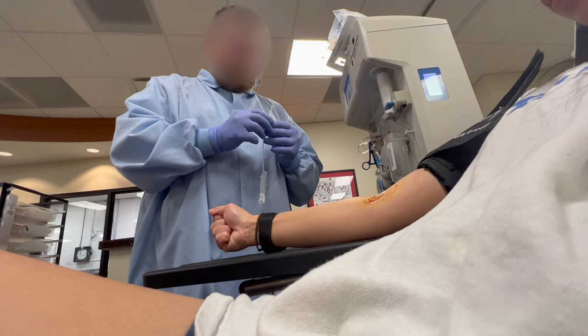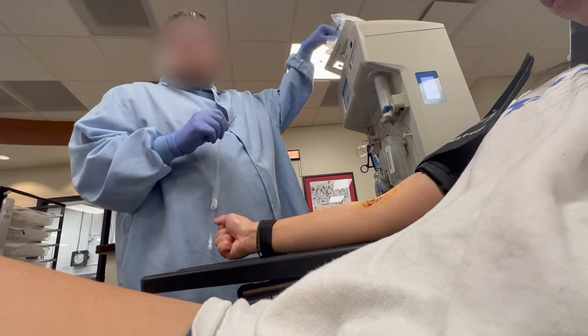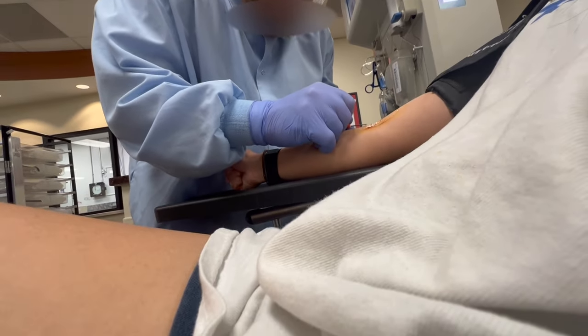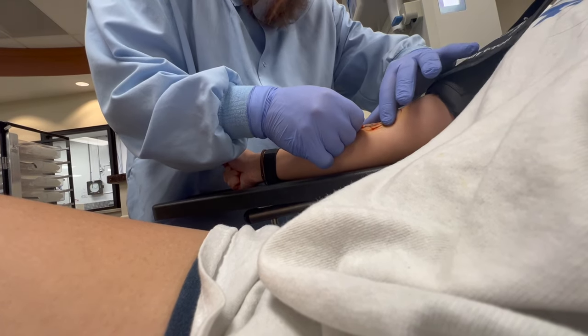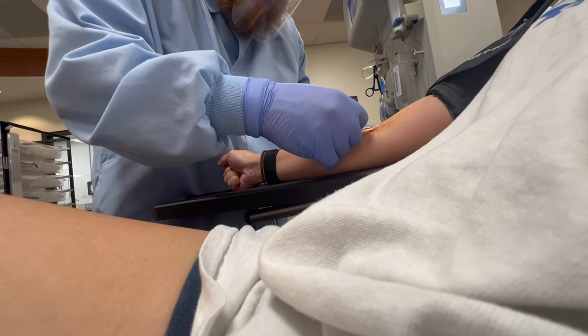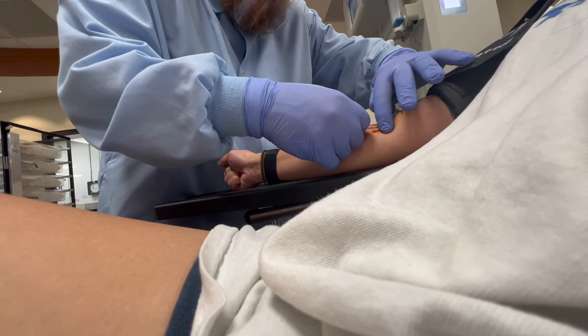They ask you to squeeze a ball and hold your arm in a tight fist so that it holds still and so the blood is flowing, helping them get a nice stick into your vein. This process actually doesn't hurt too much — I'm able to just think about happy thoughts so I don't feel the pain as much.